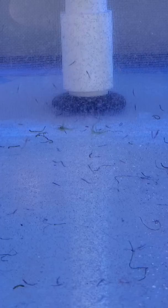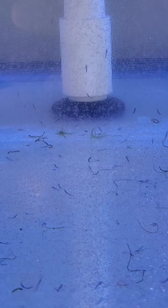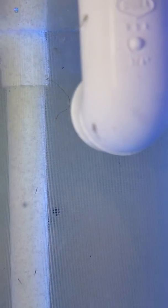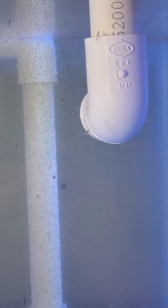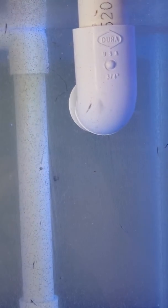They have a lot of baby brine shrimp in there. I've been loading up the tank for the last couple of days and they are going to town. You can watch them just eating their food, collecting it and turning orange on their bellies. So far so good.